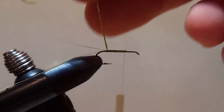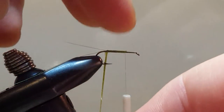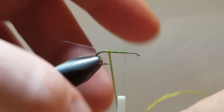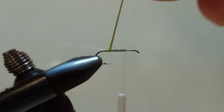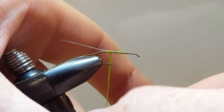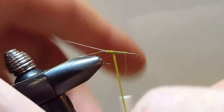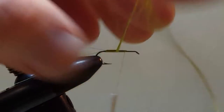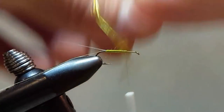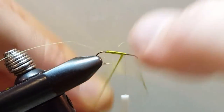We'll take this silk floss and carefully take touching wraps working from the rear to the front, carefully guiding around the tip of that hook. As we all know, that is a known culprit for breaking material, and the silk floss is not the exception to the rule. So always be mindful when working around the tip of that hook. Nice, close, tight, slightly overlapping wraps.